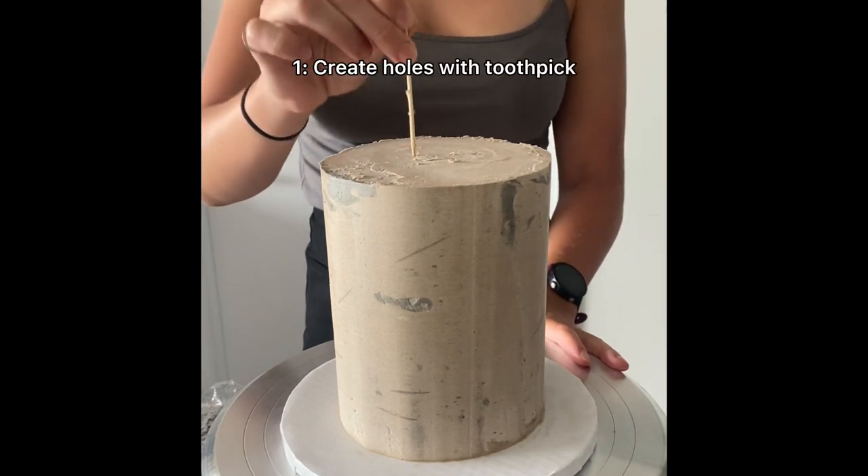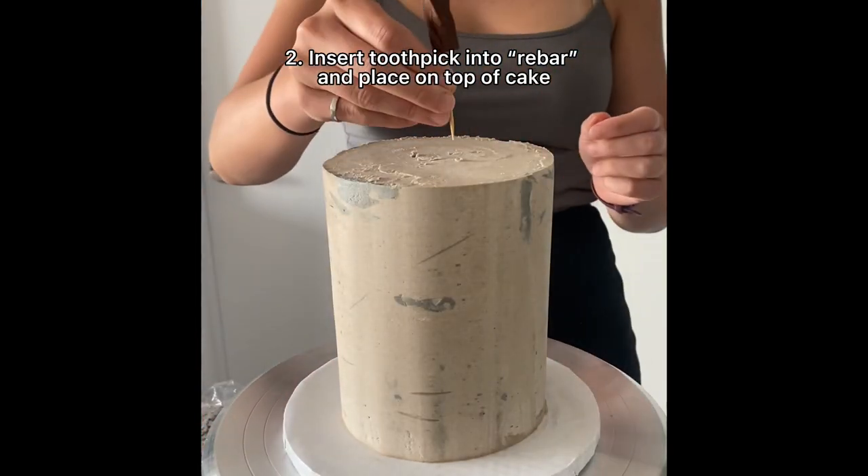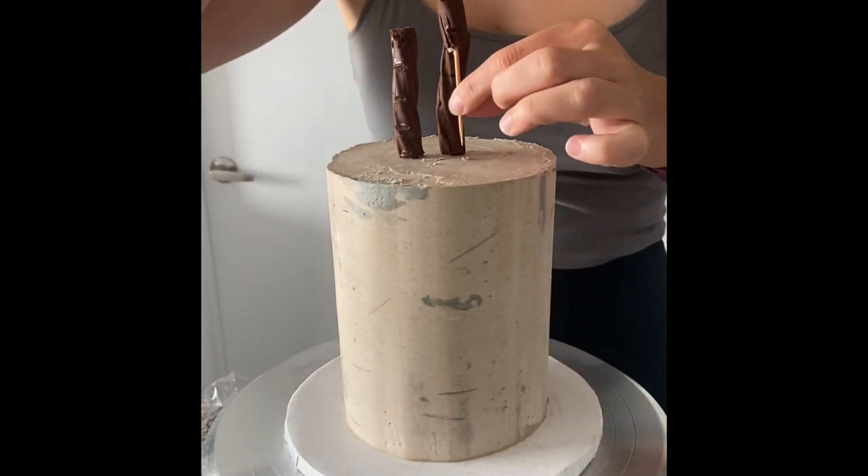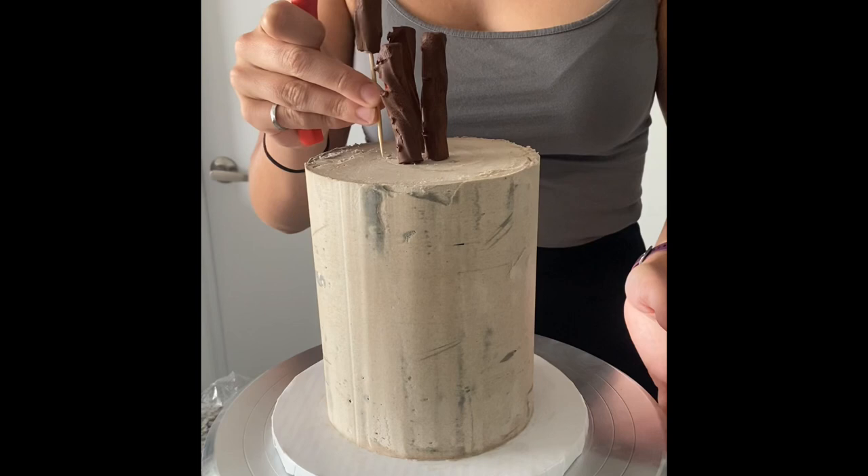Lastly we're going to assemble — I created some pilot holes with just a toothpick, then inserted toothpicks into my licorice and popped those into the cake. I arranged them at the center so it would look the most like rebar, and that's it.